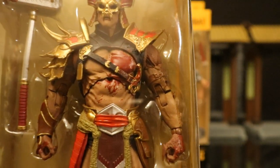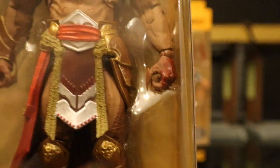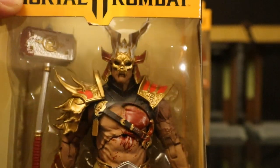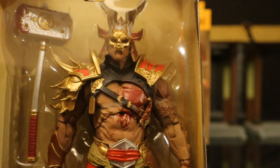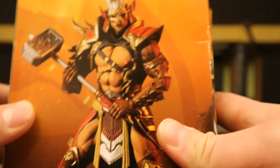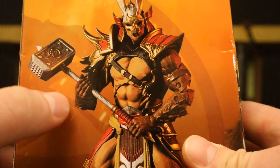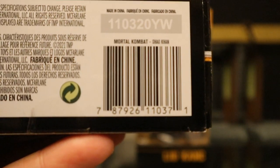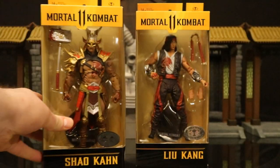You can see he's got blood on his chest, blood on his hands, blood on his hammer. Beyond that, Shao Kahn is just a badass figure, one of the best in the entire line. On the back, here he is standing there. I notice they use the same picture of the regular version. At the bottom there is a barcode, but it's going to be the same as a regular Shao Kahn, so it's probably not going to help you track down this version.